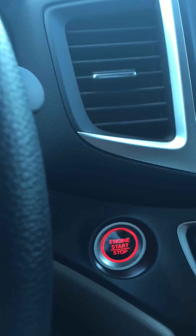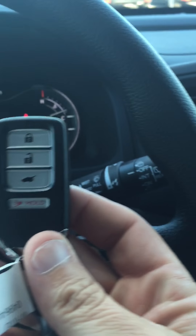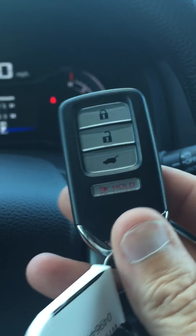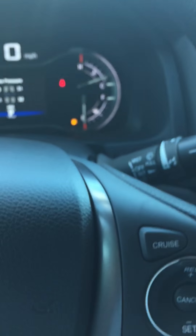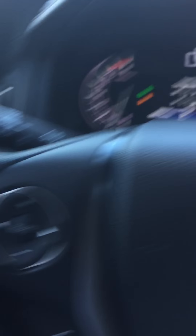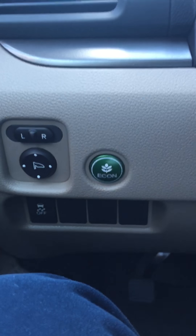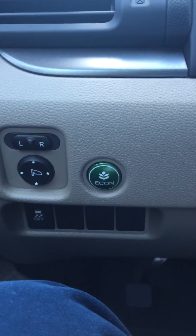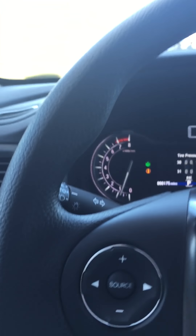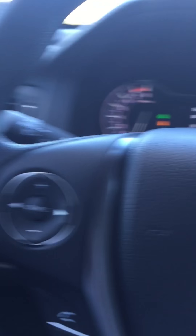When you push it your vehicle will crank. You do have a keyless fob that will stay in your purse — as long as it's within the vehicle it will go ahead and crank up. You also have the Econ button, which helps your engine from over-revving and more importantly allows you to get better gas mileage, increasing it anywhere from one to five miles per gallon.